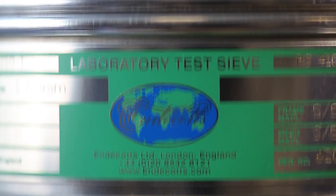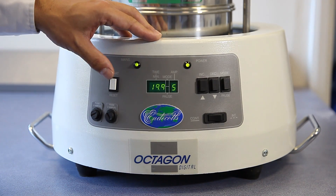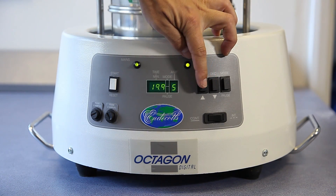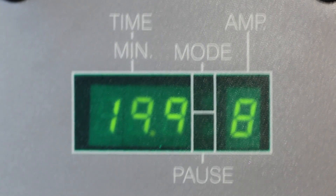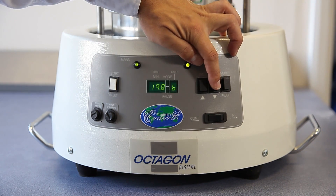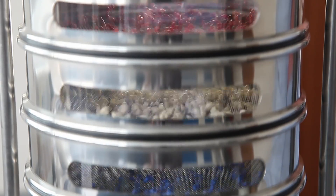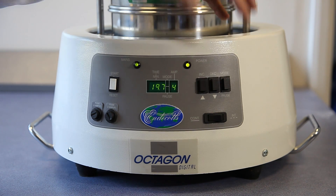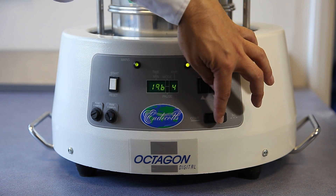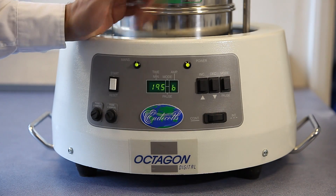The overall time can be adjusted, but also the amplitude function — as you can hear and probably see. And for some binding or sticky materials, there is an interval function which can be programmed in, which helps in the sieving process.